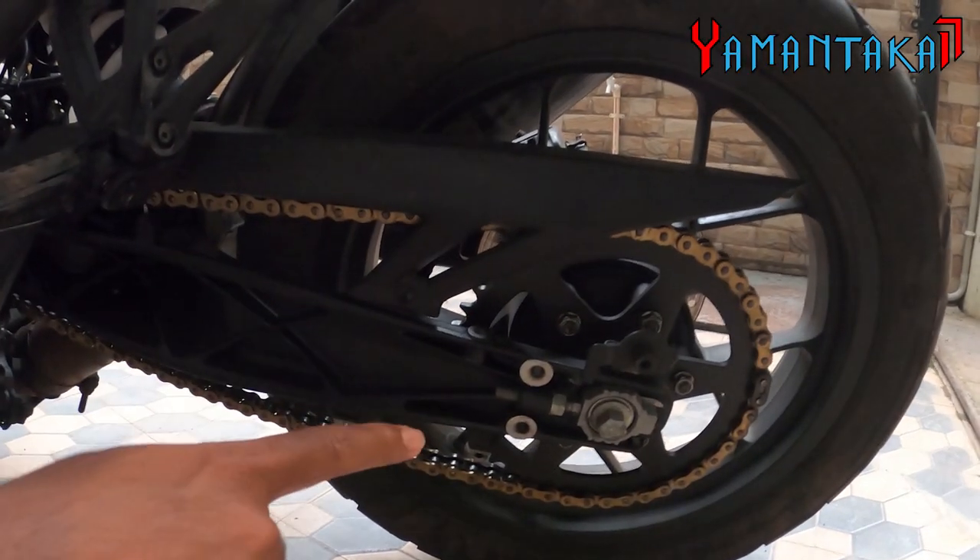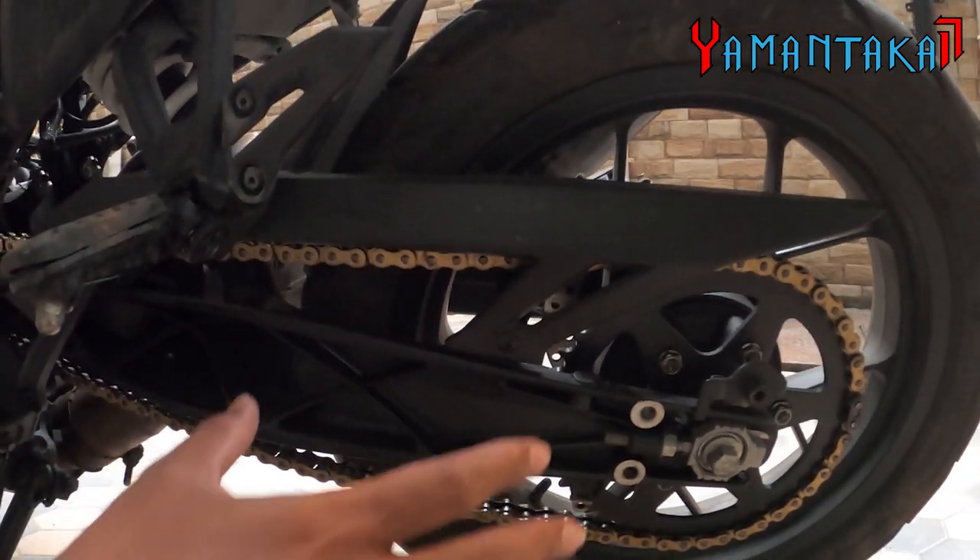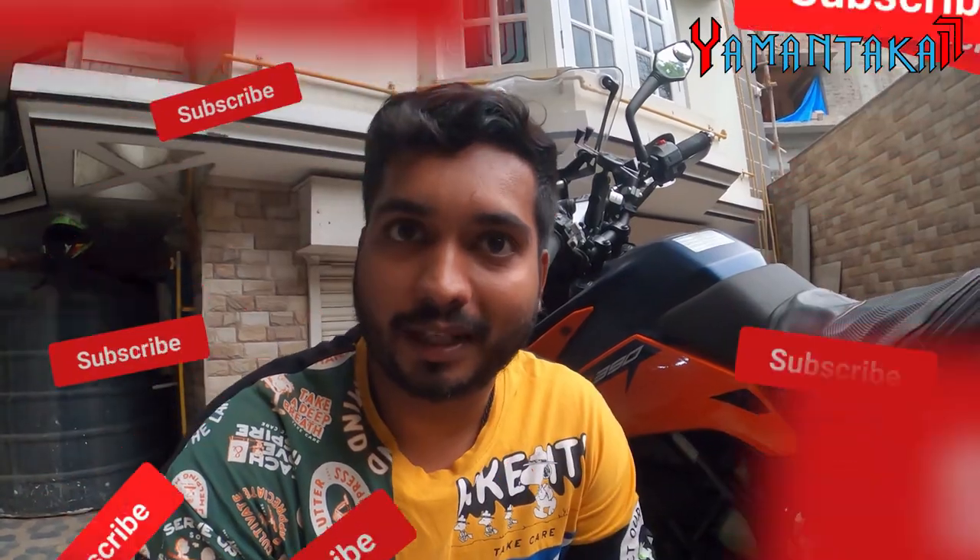This is a fully brass chain and sprocket kit with a 42-tooth sprocket. Basically it is more premium and more sturdy compared to the stock ADV 390 sprocket and chain. For example, if you leave it after the rain, it doesn't rust. That's one advantage, and you need fewer chain adjustments — you don't need to tighten it regularly.